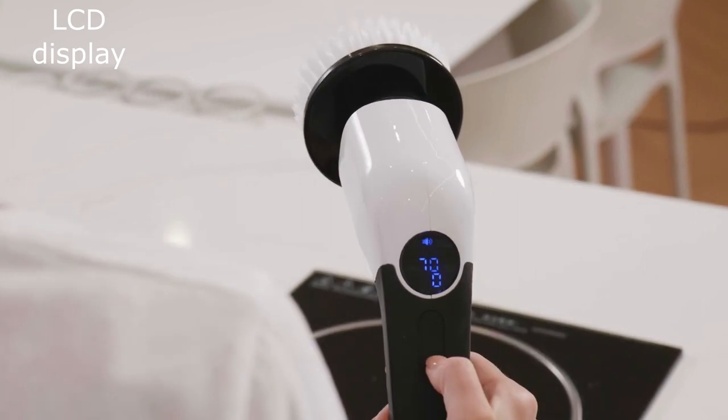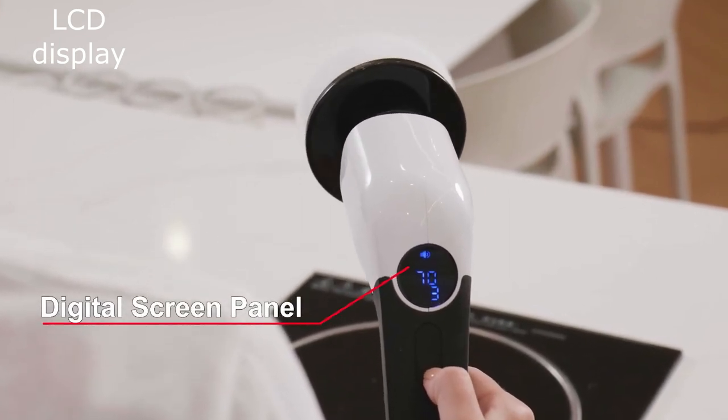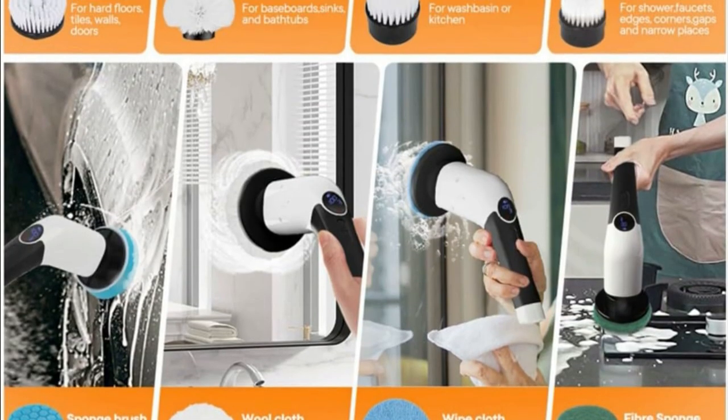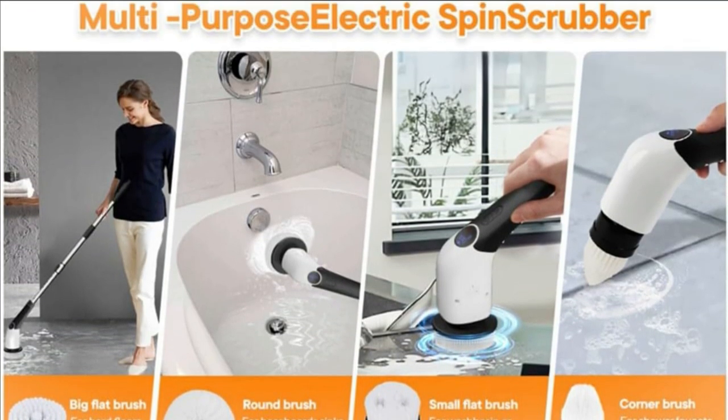LCD display — this shows the battery level and the current speed setting. Eight replaceable brush heads — this allows you to customize the scrubber for different cleaning tasks.